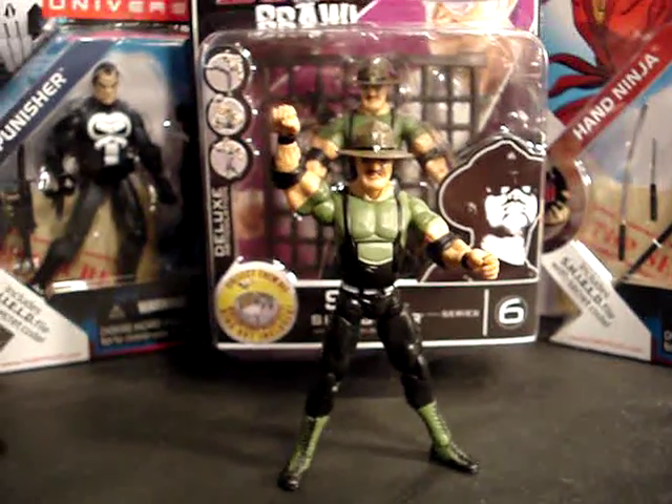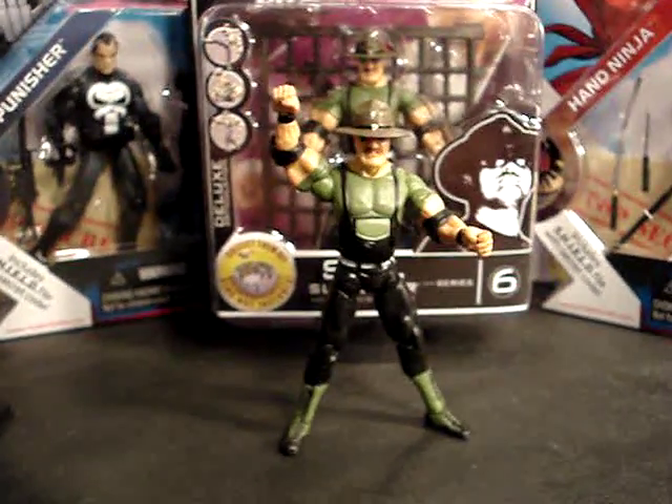So here's my review of the Sergeant Slaughter Building Brawl figure by Jaxx. Thank you.